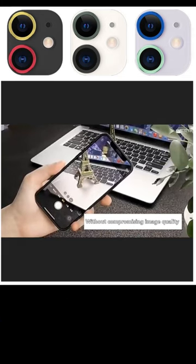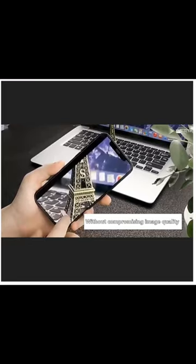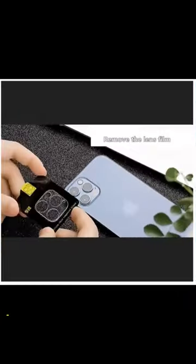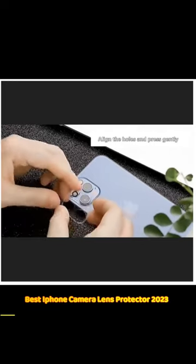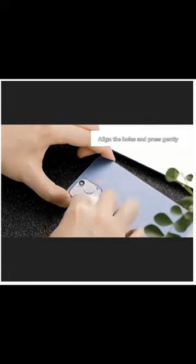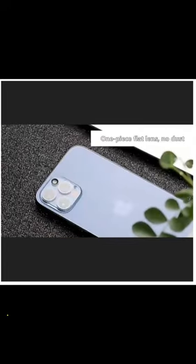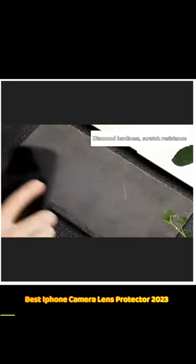Protect your iPhone camera lens and ensure that your photos are always crystal clear with our high-quality iPhone camera lens protector. Our lens protector is easy to install and will keep your camera lens free from scratches, dirt, and other types of damage. Don't risk ruining your phone's camera and missing out on important photo opportunities. Say goodbye to blurry or hazy photos and give your iPhone the protection it deserves with our top quality camera lens protector.